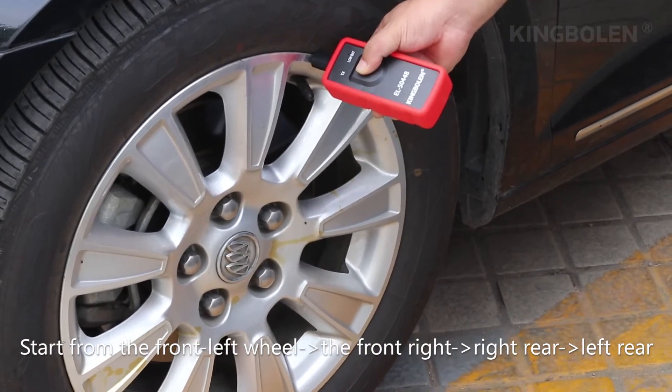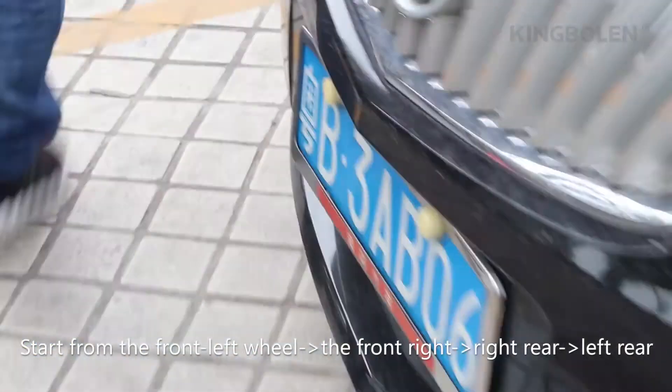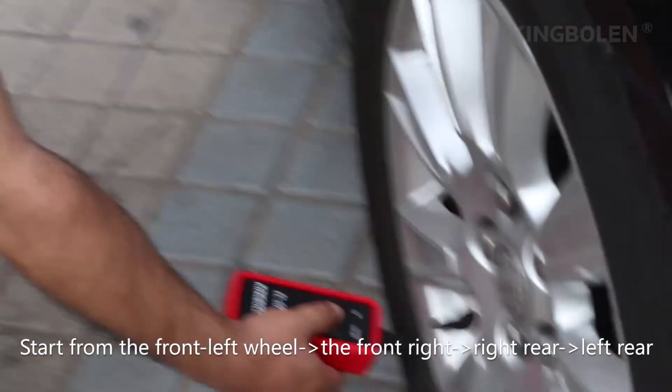Step 2: Read tire pressure sensor information. Start from the front left, then the front right, right rear, left rear.